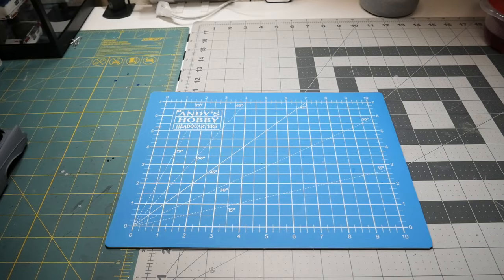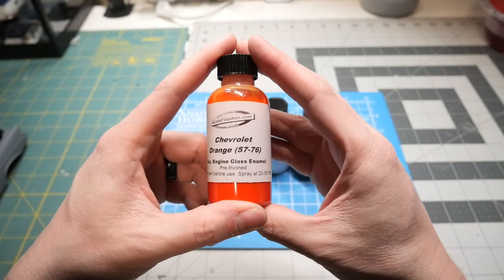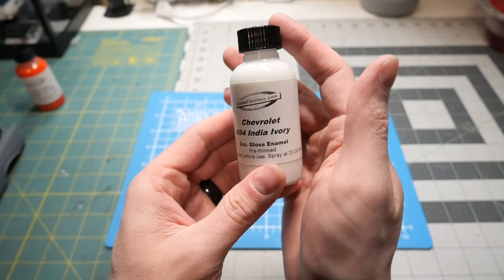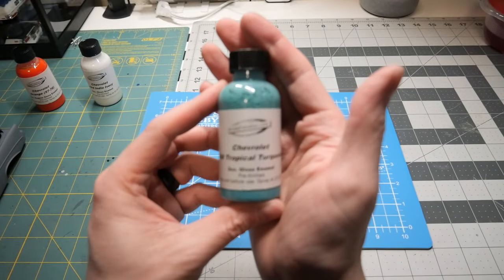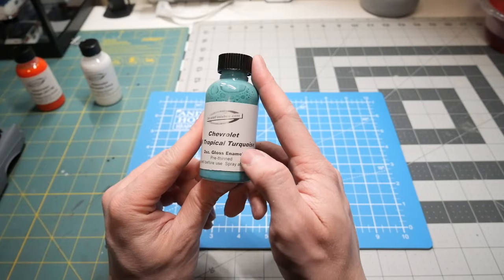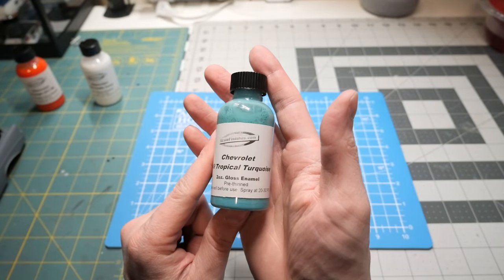I did reach out to Jamiston and got some stuff from Scale Finishes. I got the Chevy Orange 5776 for the engine, the white which is Chevrolet India Ivory that matches the interior and exterior of this car, and also the Chevrolet Tropical Turquoise, which is the color of the car. I get most of my stuff in gloss enamels because it's what I use — I've used enamel since I started building, roughly seven to nine years ago.